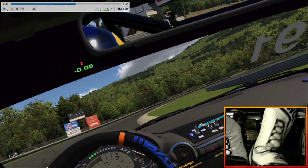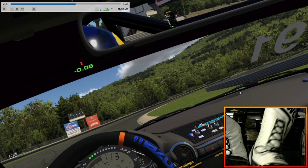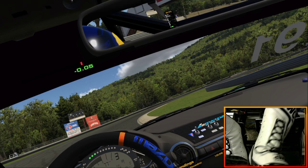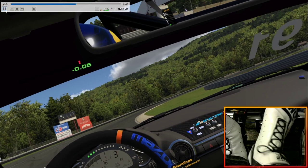You want to get the car to the inside curbs here. The baseline setup is full stiff front sway bar and no rear sway bar, and that means it's going to be prone to understeer. But if you can get that front right tire up on the curbing, it kind of shifts the weight of the car around and makes it a little more lively and will help it turn.